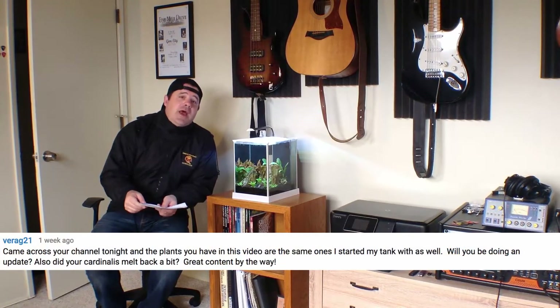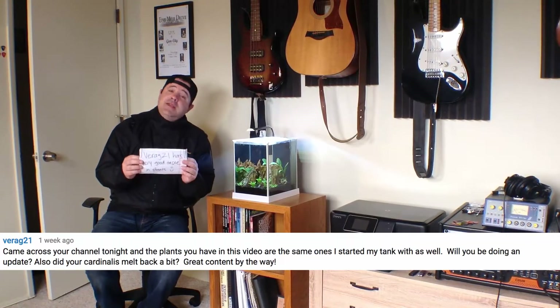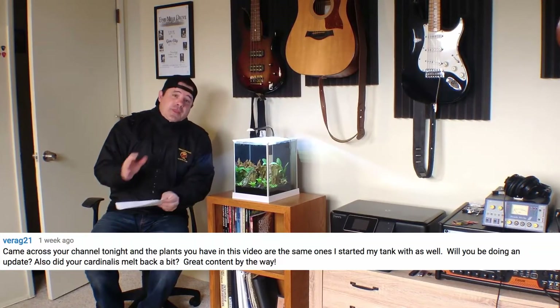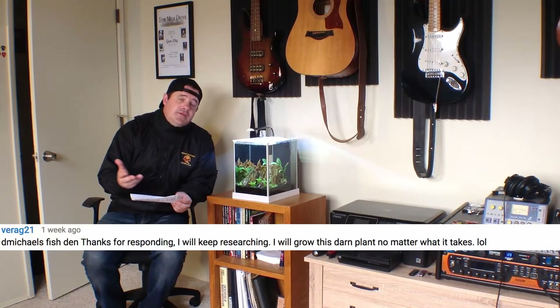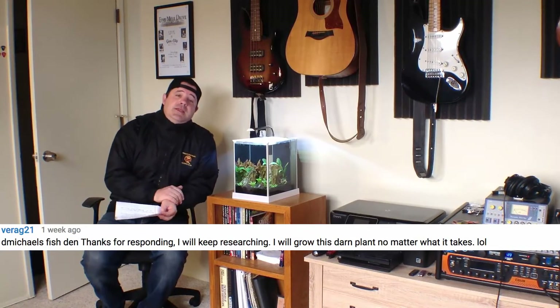I went through some viewer comments and I thought I would start with one today, because this is about a certain plant that I wanted to introduce, especially to beginners in the hobby. This comes from — and I hope I say this right — Bragg21, who says: 'Came across your channel tonight and the plants you have in this video are the same ones I started my tank with as well. Will you be doing an update? Also, did your Cardinalis melt back a bit? Great content by the way.' Thank you very much for the kind words. Bragg21 also said, 'Thank you for responding. I'll keep researching. I will grow this darn plant no matter what it takes.' And yes, you will.